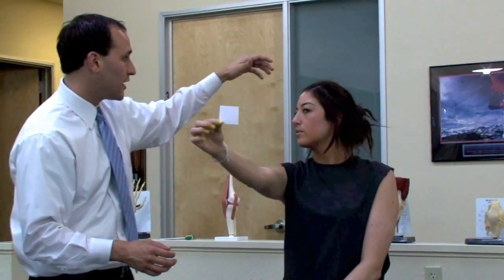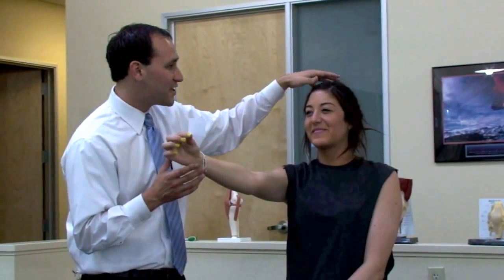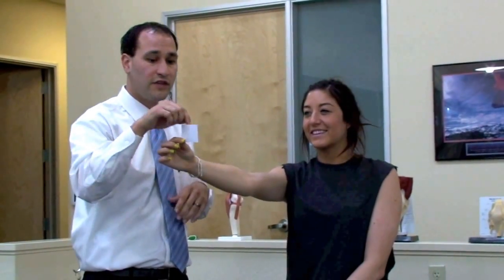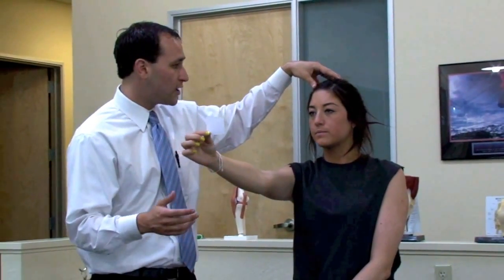As a clinician, we're assessing for any slipping of the eyeballs, and subjectively we're asking the patient whether or not there's any blurring or any doubling of the object. If there is, then they need to go ahead and perform this at a slightly lesser velocity of head motion.